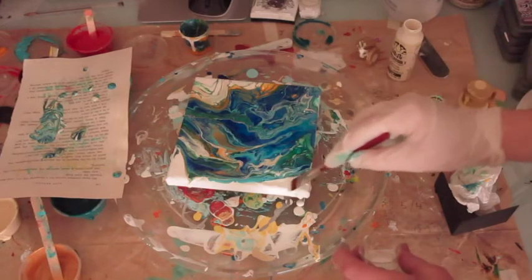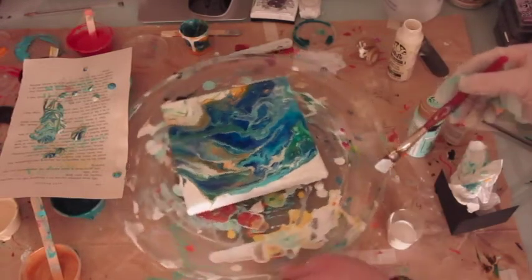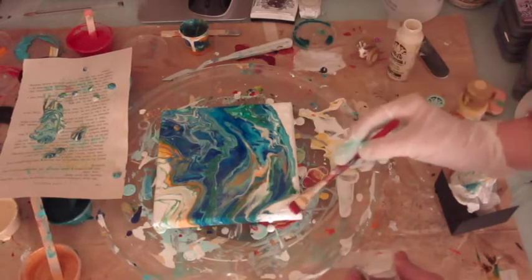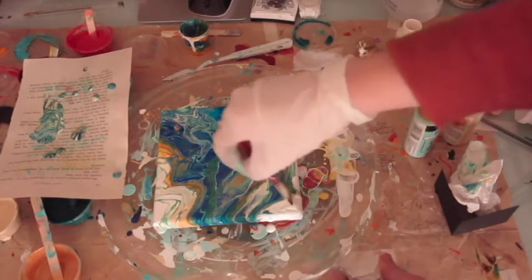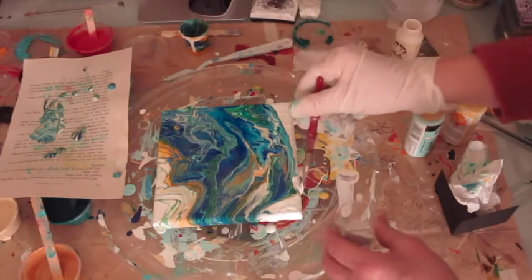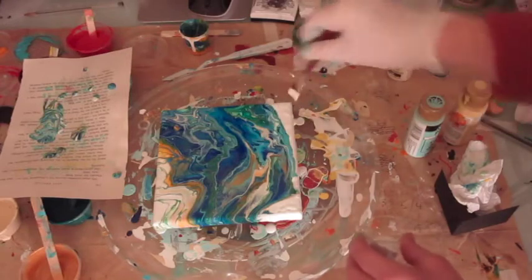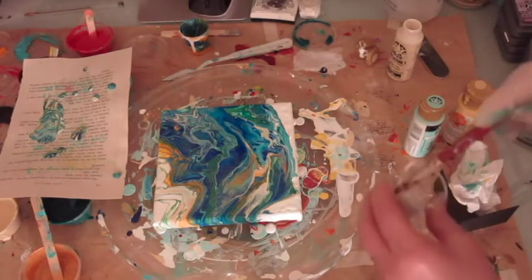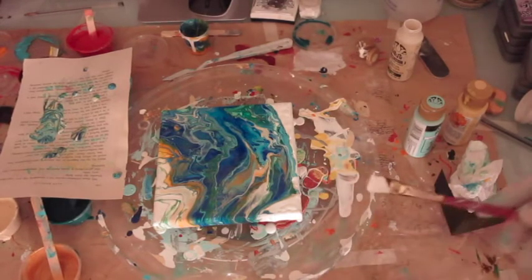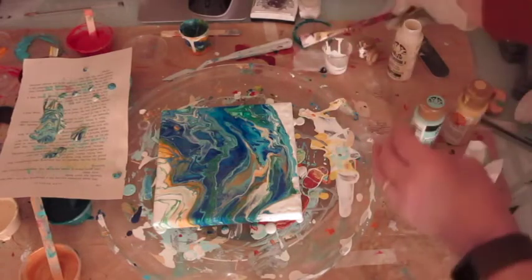Just fix up the sides a little bit. I'm going to leave this to cool over here, and then basically I can do a little bit more touching up on the sides of course when it's dried. I actually quite like that — quite nice. There we go. I quite like that one. That's quite nice.